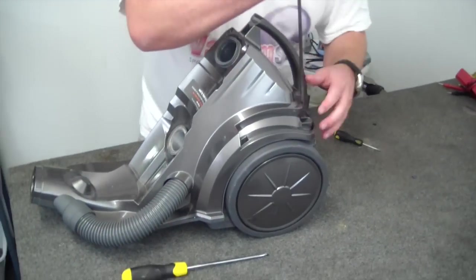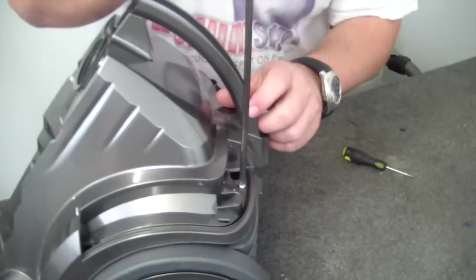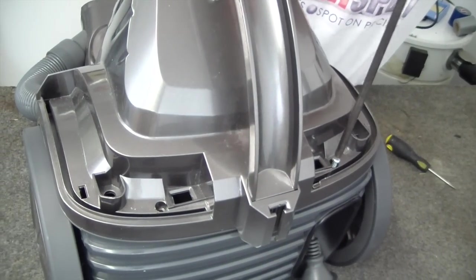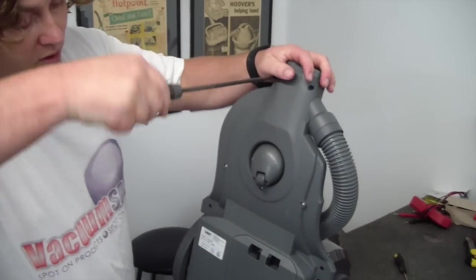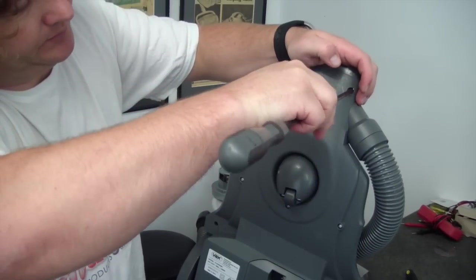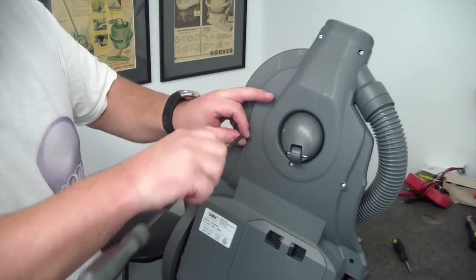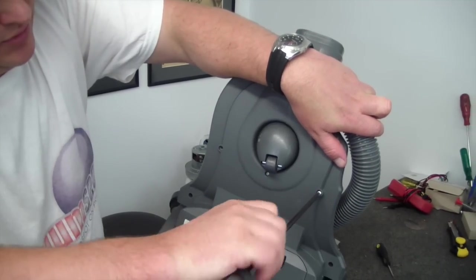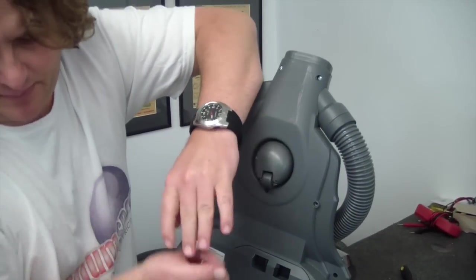Now we can remove the two screws at the back — one on that side, one on this side. And now we get rid of the screws underneath. There's quite a few screws on this machine, and it's got a tricky little catch on the side. It's worth noting that the screws across this middle part here are slightly shorter than the screws found in the rest of the machine, so you've actually got to separate these ones and keep them in a different pile because they are shorter.